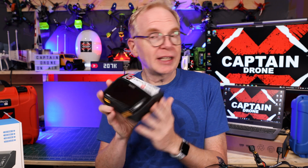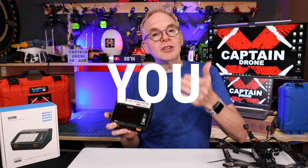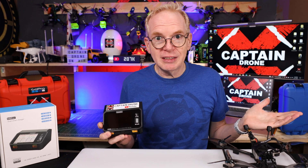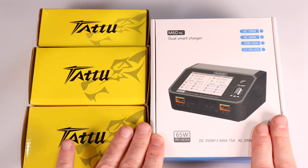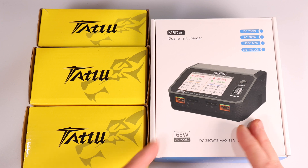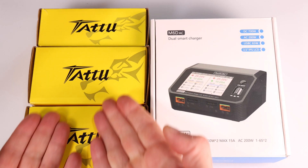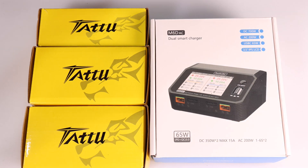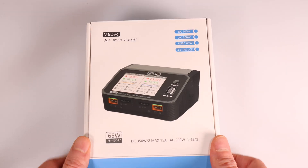This one will do exactly the same thing if you want it to, because it has that ability in the back. It's the best of all worlds type battery charger - it's full featured as well. In this video I'm going to do a review of this charger as if I was you - in other words, I just bought some LiPo batteries because I have a new drone and I need to charge them up and get flying.